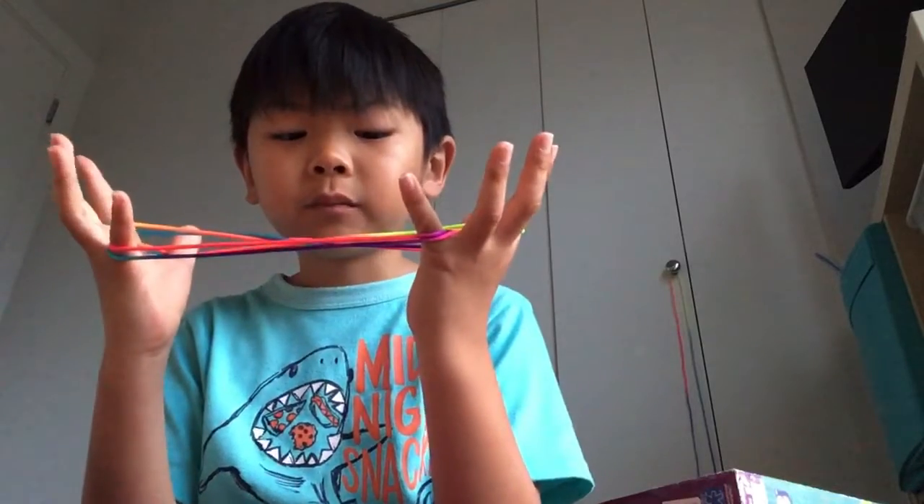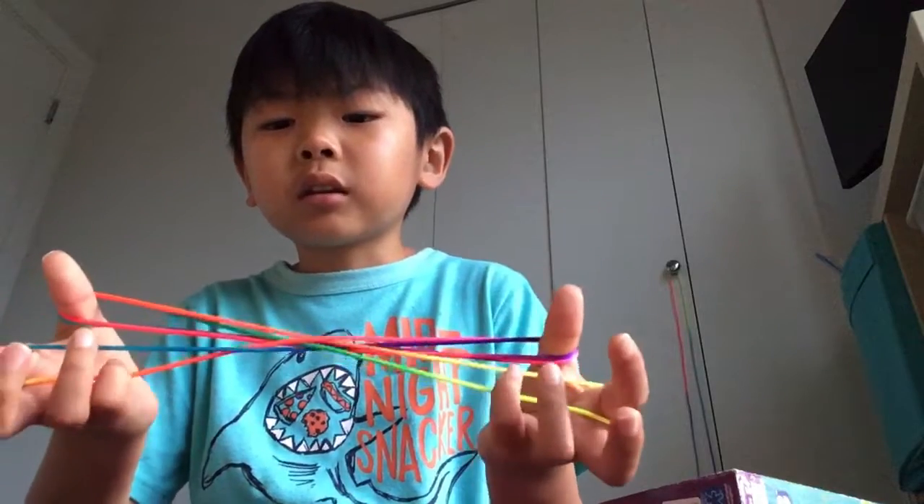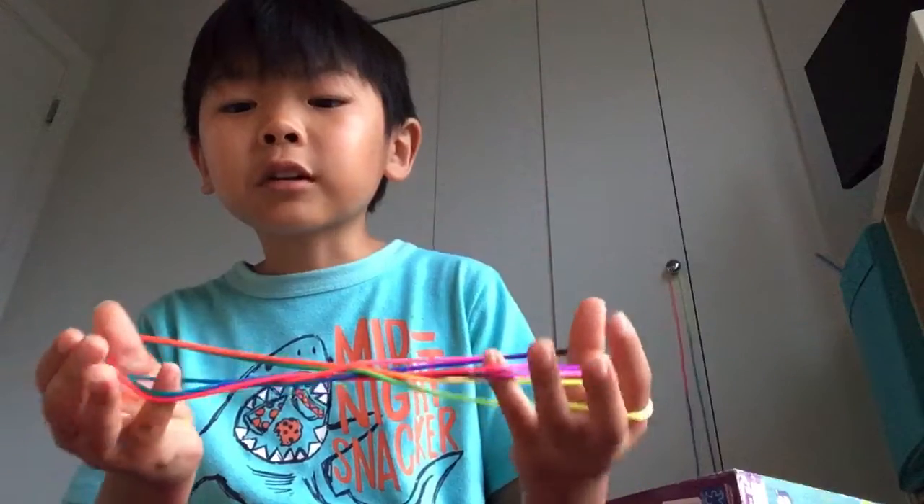Both of them, like that. And then drop your pinkies. Looks like that. Take the pinkies, go over these two strings, pick up these two strings right here.